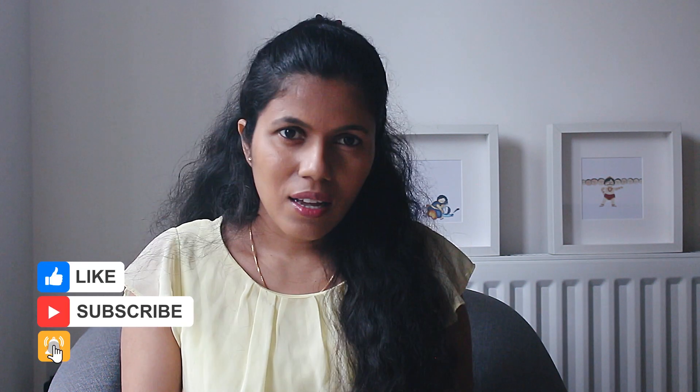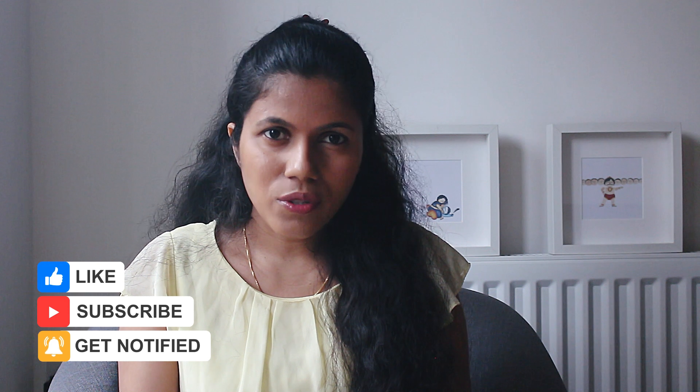Hello everyone, welcome to my channel. My name is Vidya and I'm a content creator. Firstly, thank you all for your suggestions on my Instagram. In this video I'm going to show you how I achieve consistent whites and proper white balance in my images. I hope you will have something to learn from this video, and if you do, please like this video and subscribe to my channel as I will be sharing more such videos every now and then.